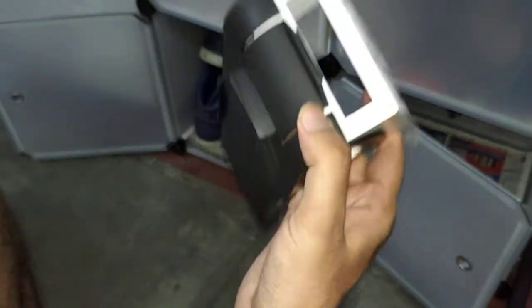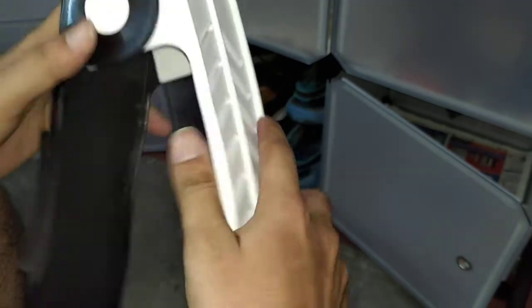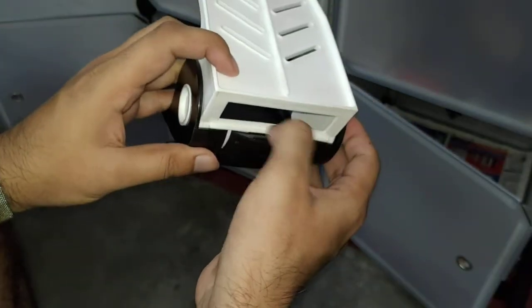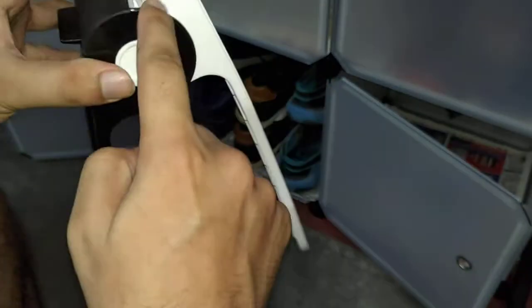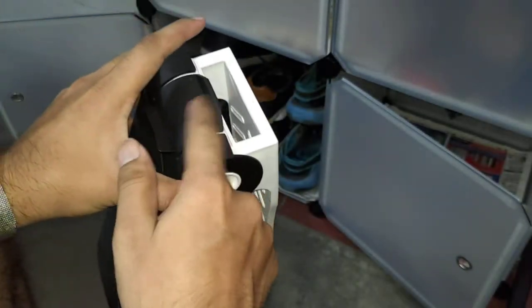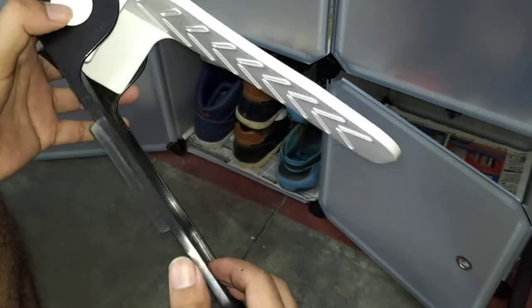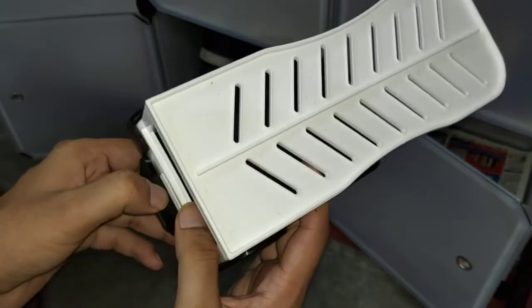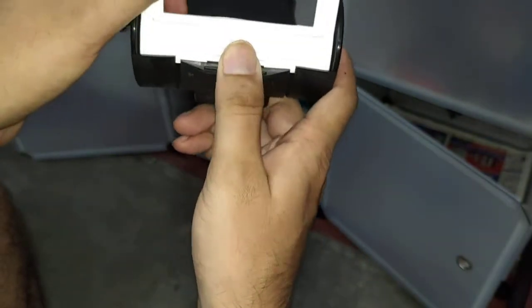There's one thing about this — there are two types of products available. This one doesn't have adjustable height, so it only has one compartment. You can also find ones with three compartments, which will cost around 600 rupees — that's 100 rupees each, so for 600 rupees they give at least six pairs.